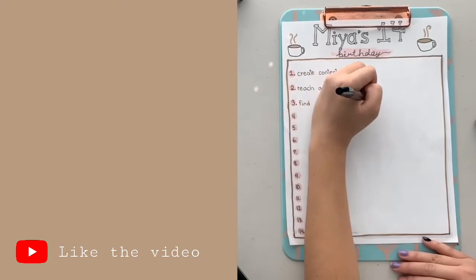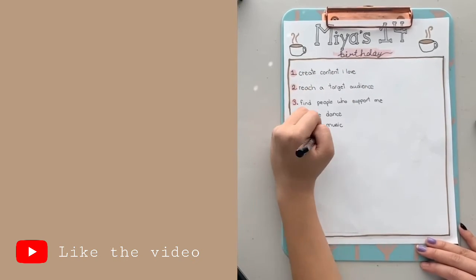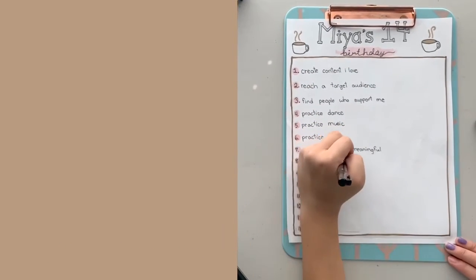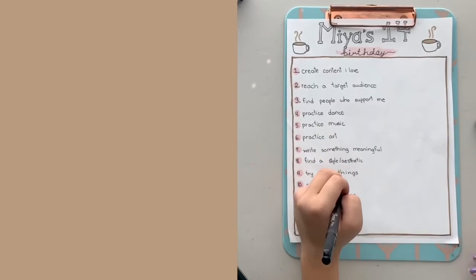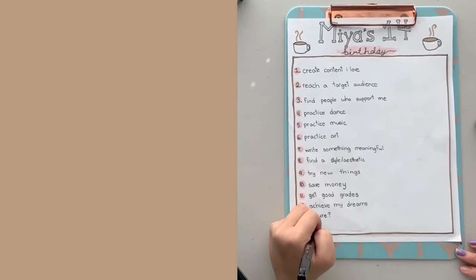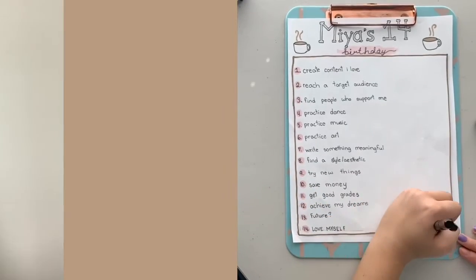It's supposed to say 'Mia's 14 Birthday Goals' but it just says 'birthday,' which is kind of dumb, but anyway — here I'm writing all the goals I want to reach by the time I turn 15. At the bottom I added my signature for a little touch. Goals include things like creating content and practicing skills. Quick update on the coffee: I'm almost done — not sponsored, I just really like it.